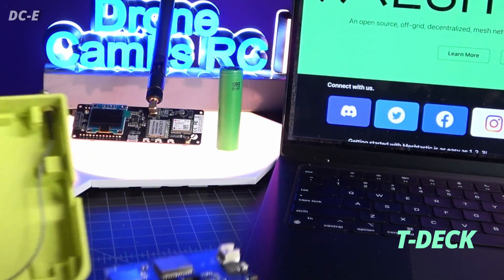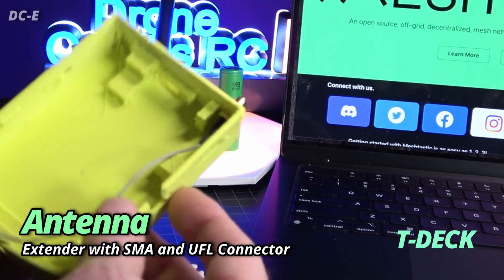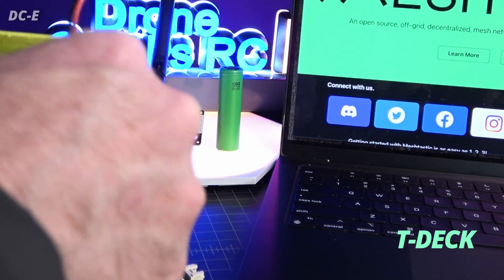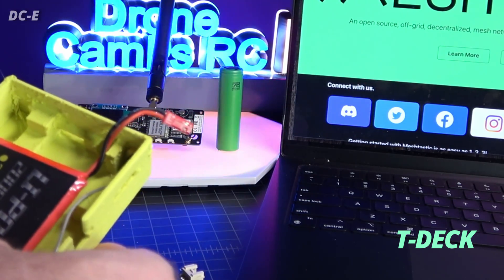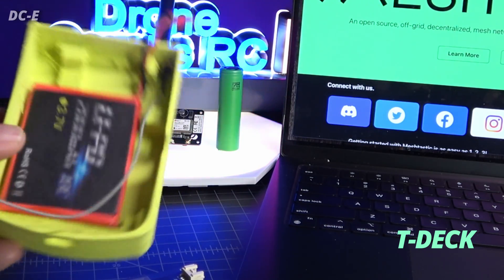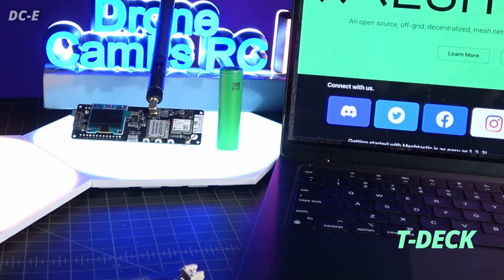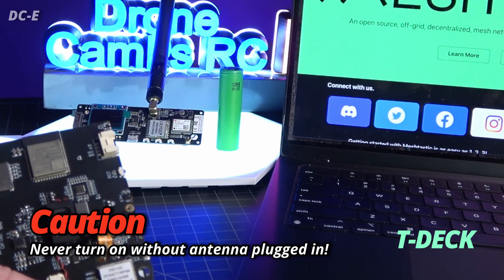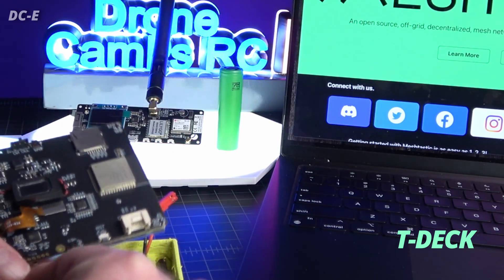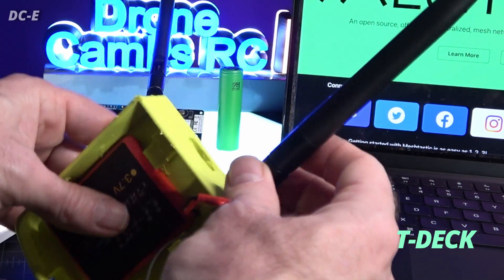There's also a cable for your antenna included with a UFL connector — most of you guys are already familiar with those. I screw it into the top of my 3D printed case, and my 1S 2000 mAh battery fits right in there. I'll charge it as a 1S battery on my charger. Just like VTXs, you never want to turn this device on unless you have the antenna plugged into the UFL connector and the antenna extension plugged in.